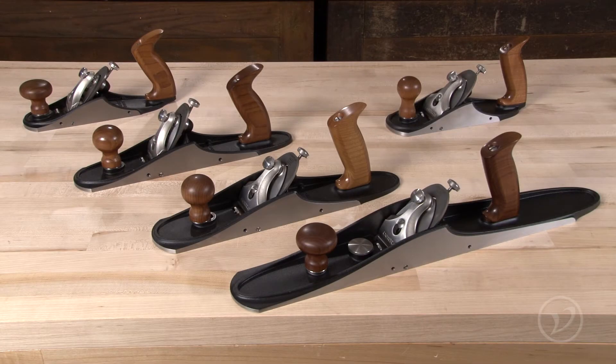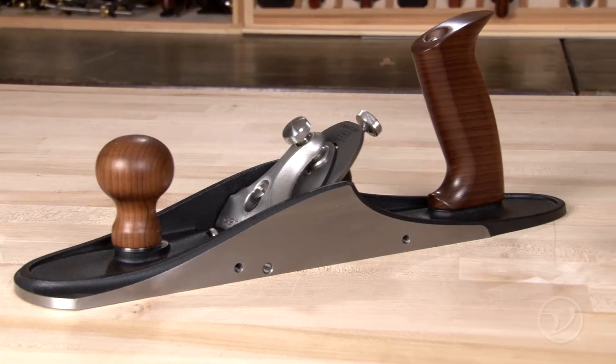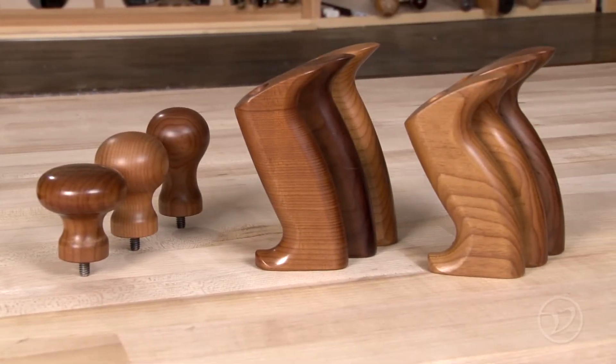The new line of custom bevel down planes can be customized with a selection of totes and knobs to suit your preferences. Let's take a look at what sets them apart.